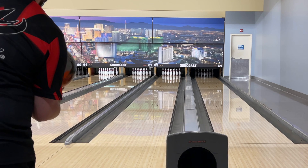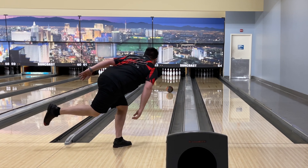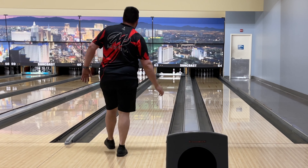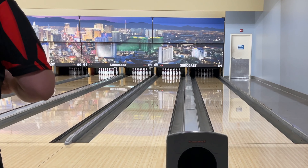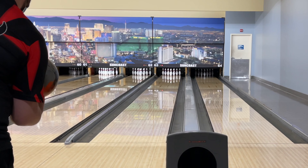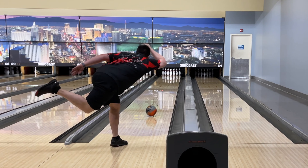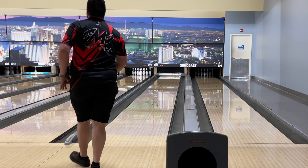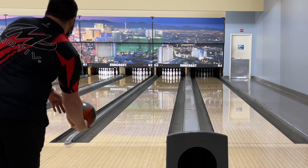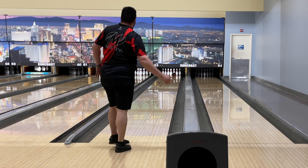Definitely going to have to up the speed here a little bit. No way — I'm going to move like three or four left off that because it's just way too strong when I try to get it straight. That was such a bad shot. This ball doesn't look very good from straight, so I'm going to move back left for the last shot here.